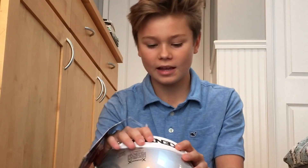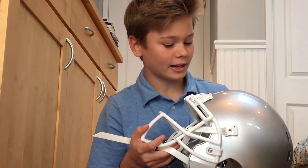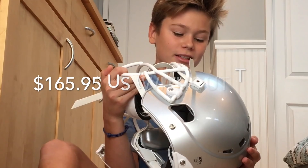Last is price. I picked this up for $165.95 on Amazon — that is an awesome price for the helmet you're getting. This is a very quality, very safe, very light, and very inexpensive helmet. Zenith is doing a very good job with the X2E Plus. I think this is an awesome, definitely recommended helmet.